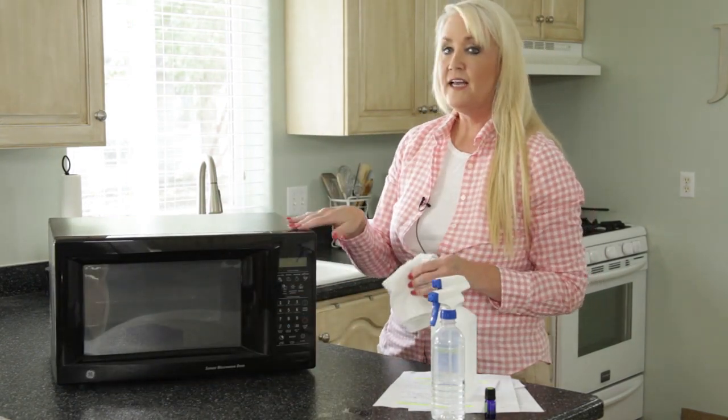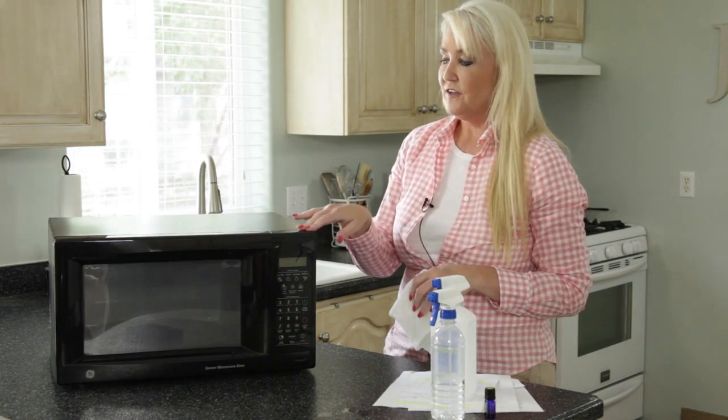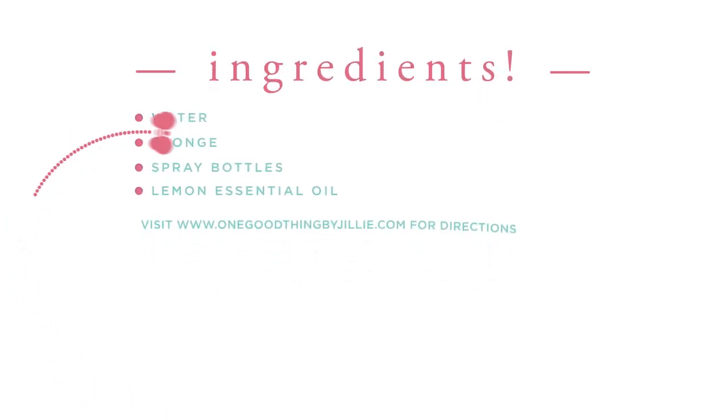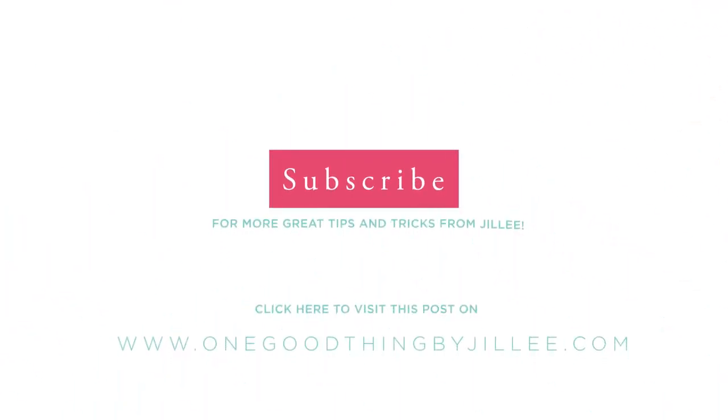So there you go — how to clean and shine your microwave. To get all the details you can go to my website at OneGoodThingByJilly.com. I'll see you next time.